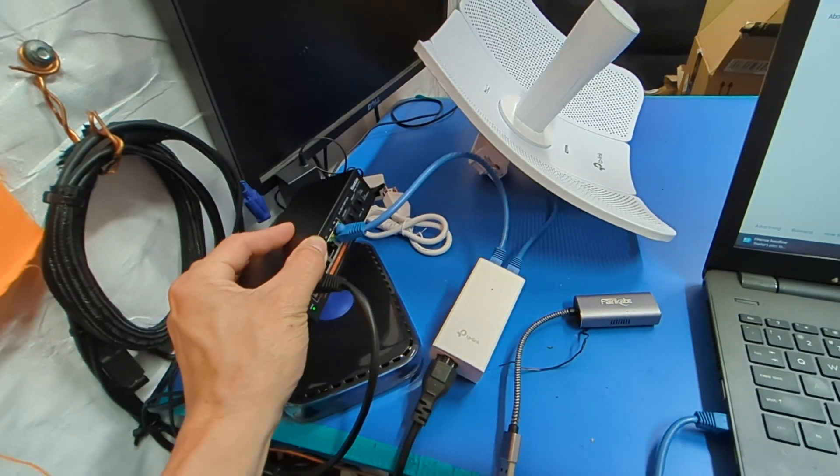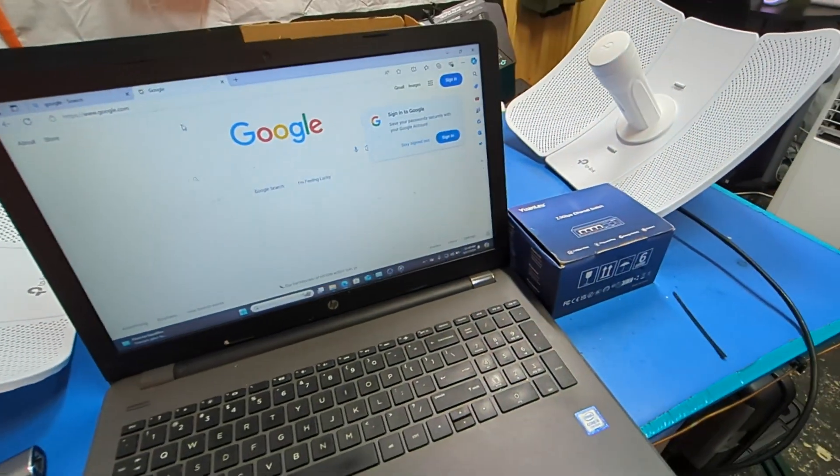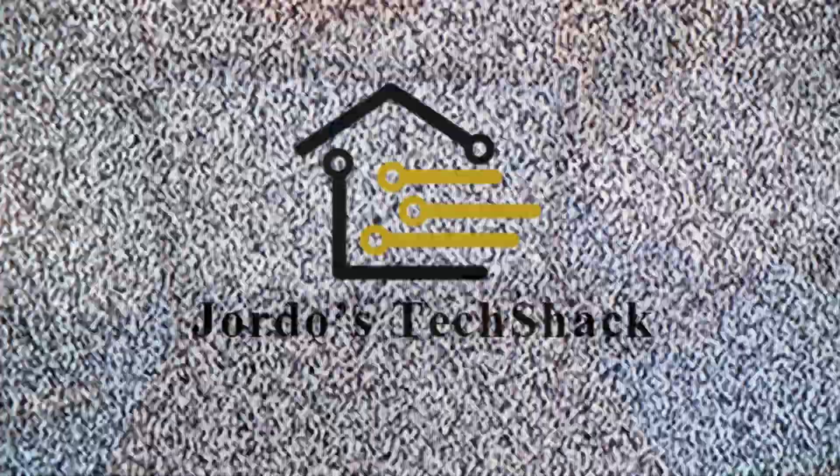I'll see you guys in the next one — whether that's the actual deployment video, the router video, or the network switch review on this switch and the eight-port model. I'm not sure which comes out first, but that's it for today. See you guys next time.